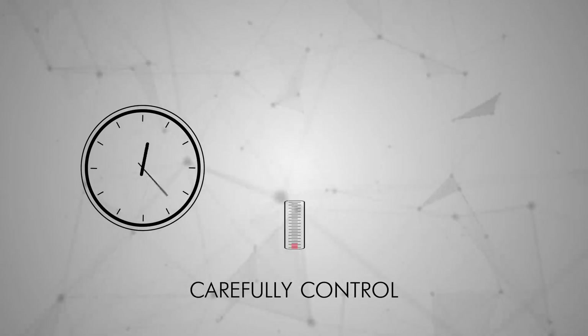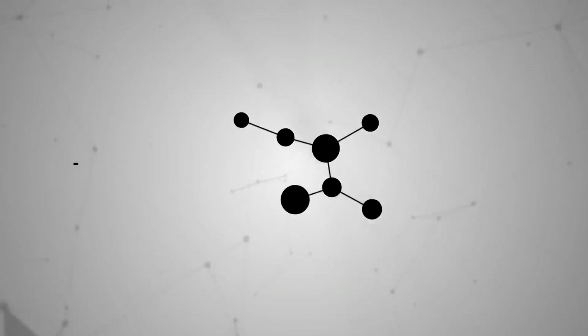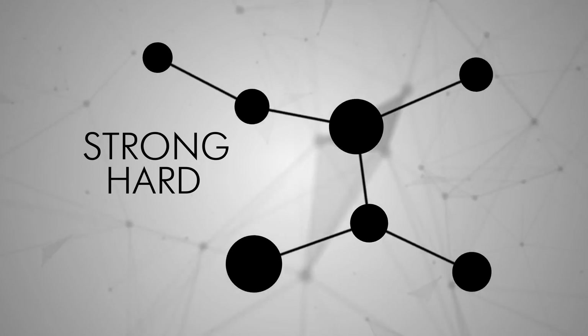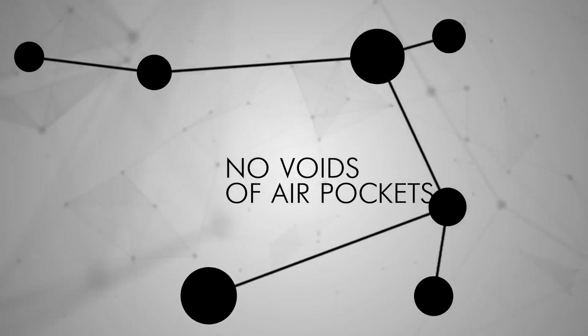By very carefully controlling the time, temperature, and pressure the powder is sintered at, materials engineers can control how strong and hard the material will be. Another upside of this material is that there are no voids or air pockets, often caused by forging, which can make it weaker.